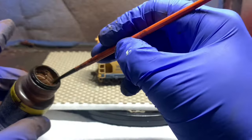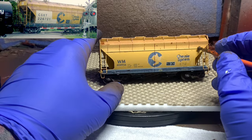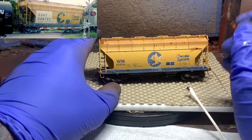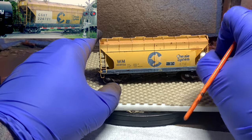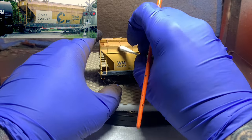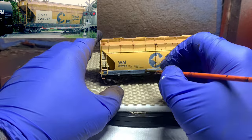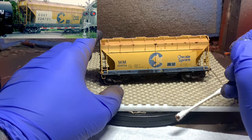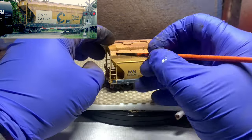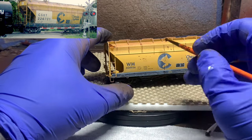On our other car we're going to be a little bit more selective with where we're putting it — we're not going to paint up everything because this car doesn't have as much. You can see me kind of wiping and putting down little spots and then wiping them off. Just put it on, wipe it off, put it on, wipe it off — that's kind of the trick of weathering. You can always wipe off a little bit if you get crazy, or add a little bit more if you need to.